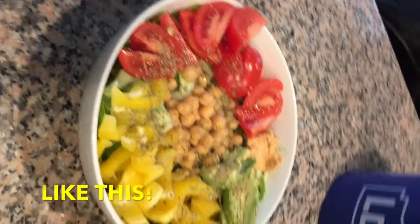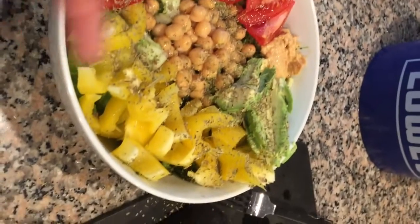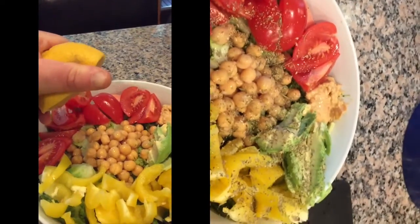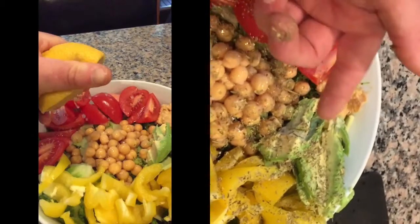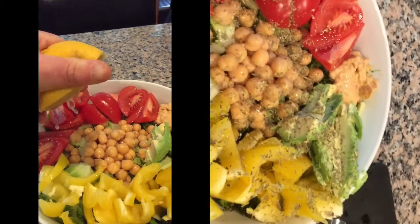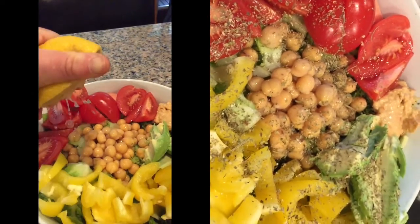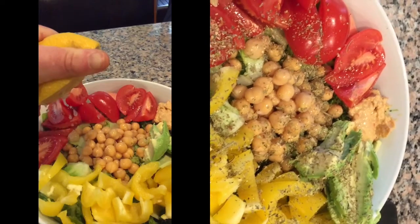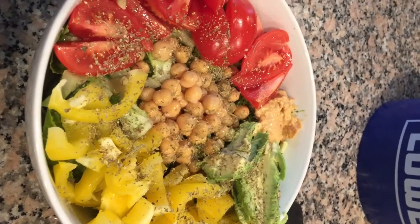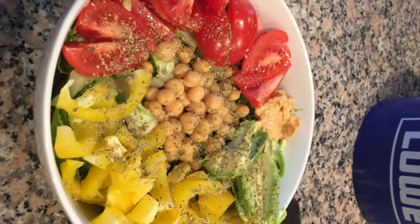This is my after-workout meal: about one cup of garbanzo beans, one full pepper, three tomatoes, half romaine, half steamed broccoli underneath, half an avocado, a little dollop of pre-made hummus, a bit of Italian herbs, and some lemon. Super healthy — at least 30 grams of protein, if not more — and tons of antioxidants. Delicious.